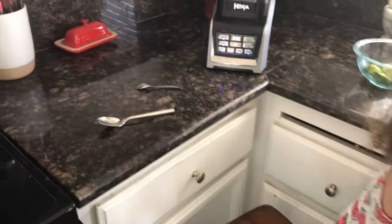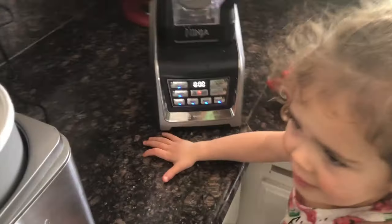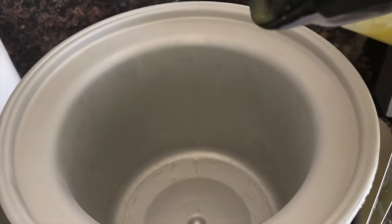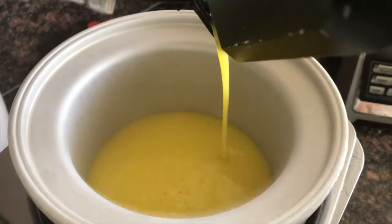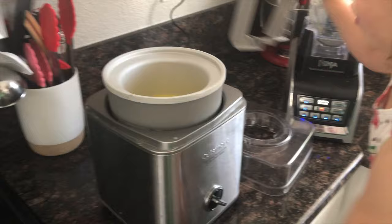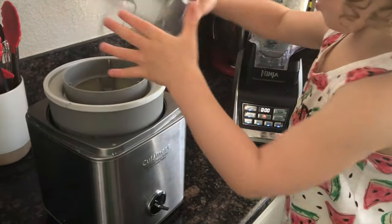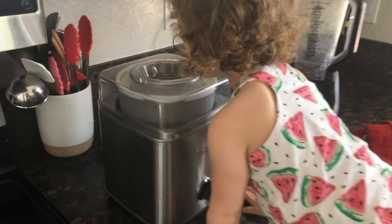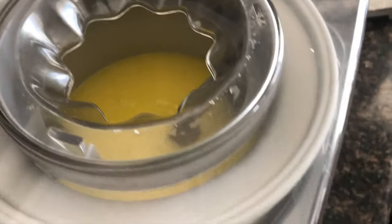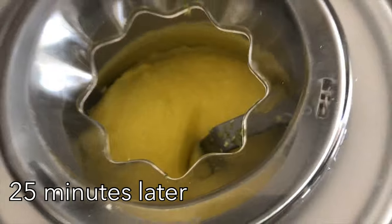Cold bowl time! We will put the cold bowl in — don't get your tongue stuck. We're going to take our mix, pour it in just like this, put the top on, and let it go for about 25 minutes. We'll come back and see how it is. Just about done — let's turn that off. Ray, you want to try some?